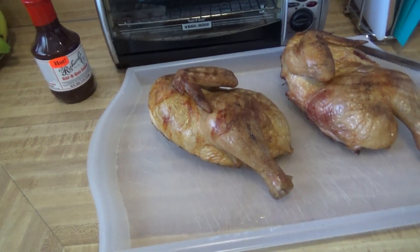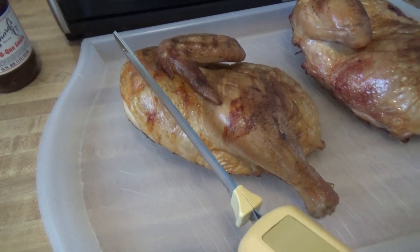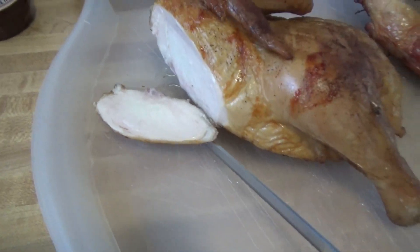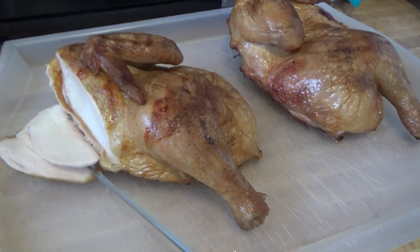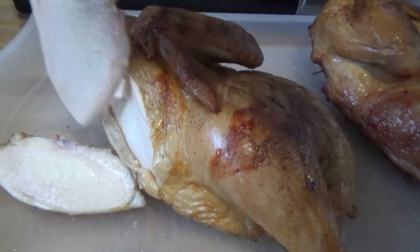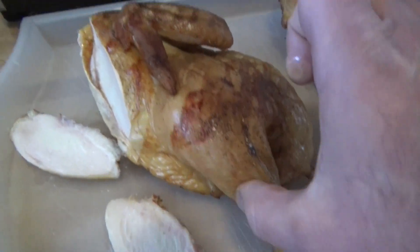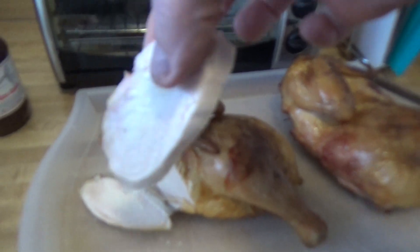We got those chickens off. After resting for about 10 minutes, let's go ahead and see what the breast looks like. I don't even have to tell you — you guys saw that. Look at that — that's just crazy. See that? Ridiculous. Would you look at that?